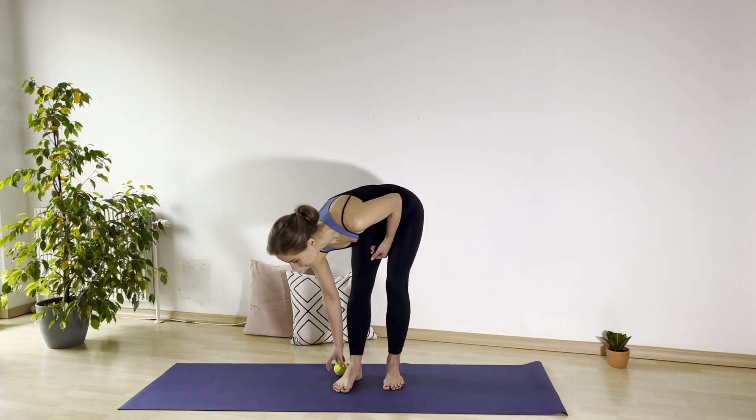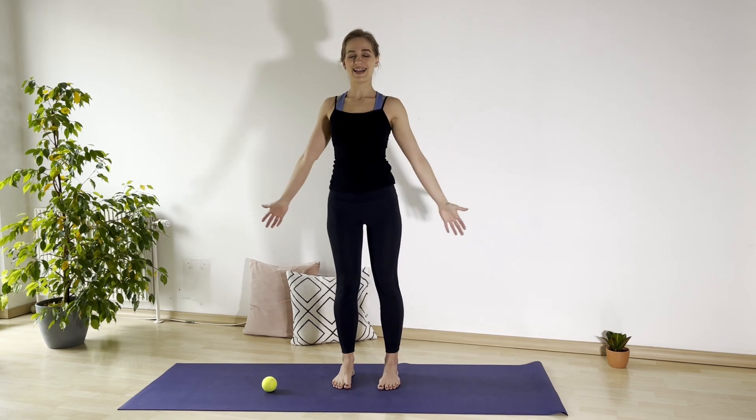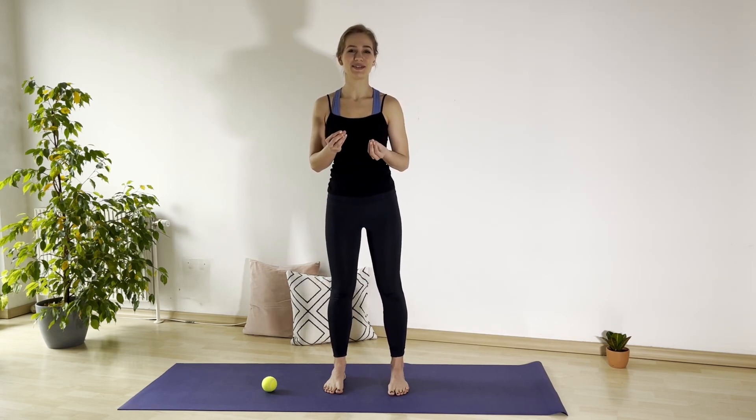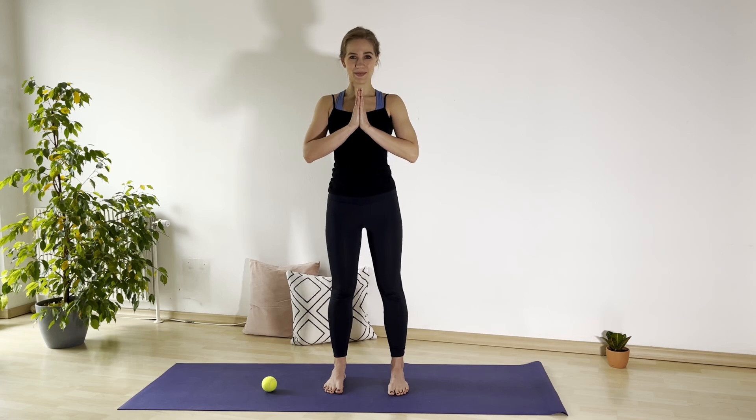And let go of your ball. Deep inhale. Relaxed exhale. See how your feet are feeling right now. See how you are feeling after this time that you spent concentrating on your feet. Tell me how it was for you. Was it intense? Usually the myofascial release can be pretty intense for parts of the body that store some emotions, sensations, tensions. Don't hesitate to write, and be healthy. Remember to take a break, to take a deep breath in and deep breath out. Enjoy your life. Namaste. Goodbye.